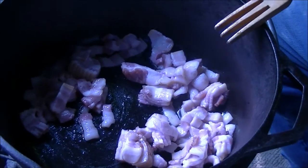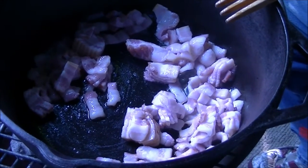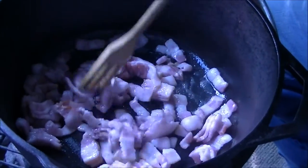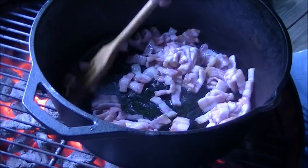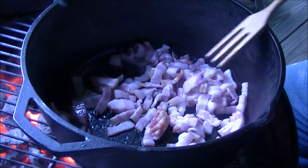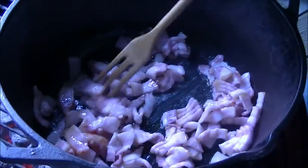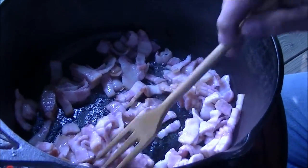Hey guys, I took that leftover bacon I had and I decided I'm going to make some lamb stew today. So I'm rendering it down, getting my little grease going and browning this bacon up. I'll get the rest of my ingredients together and we're going to make lamb stew. It might be summertime and the second week in August, but I just decided lamb stew is good any time.